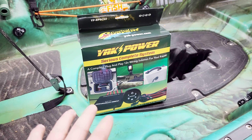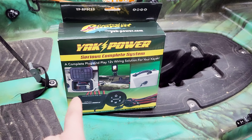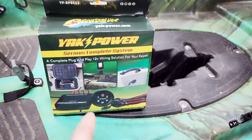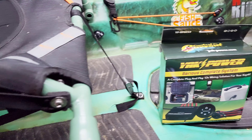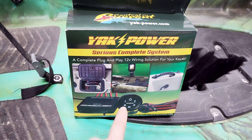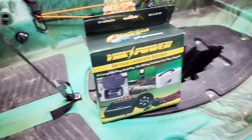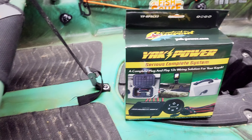If you guys have any questions on other models — they do have some other models too. This is one of the older ones. They have a new one called the YPRP8 where you can install eight different accessories. This one was sufficient since I don't use that many power accessories on my kayak, but that doesn't mean I won't. I still have three more options on the relay that I can hook 12-volt accessories up to. The 30-amp Amped Outdoor battery is going to be powering my LiveScope and my camera pole, so I don't have to worry about battery packs and other stuff for my GoPro recording.